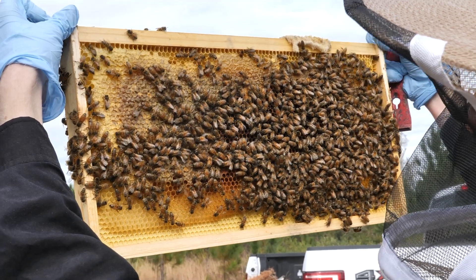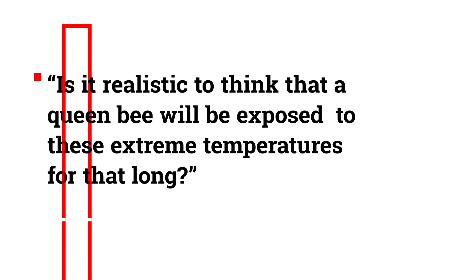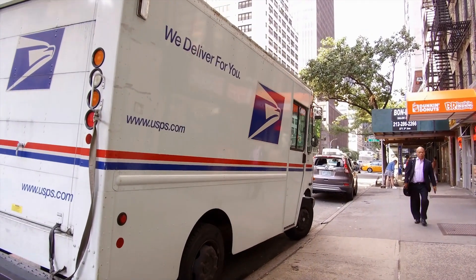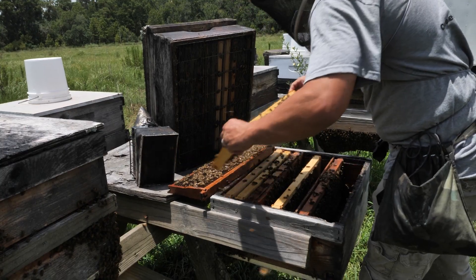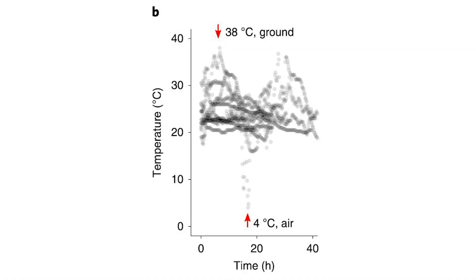So temperature stress can indeed cause problems — but you might be asking yourself: is it realistic to think a queen bee would be exposed to these extreme temperatures for that long? The beekeeping industry demands mass production of queens that need to be shipped by mail. What happens to these queens traveling in a little box with just a couple of assistant worker bees is unpredictable. The authors recorded the temperature of several of these shipments and the results are alarming. Looking at this graph, it becomes clear that queens shipped by mail can be exposed to very extreme conditions.